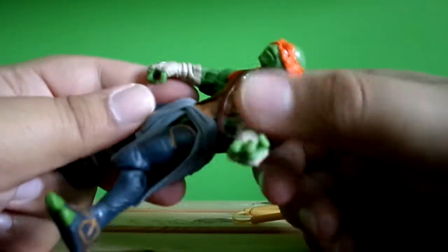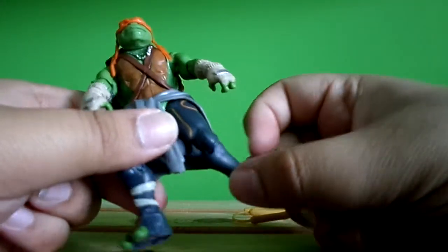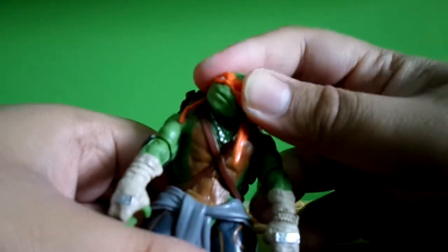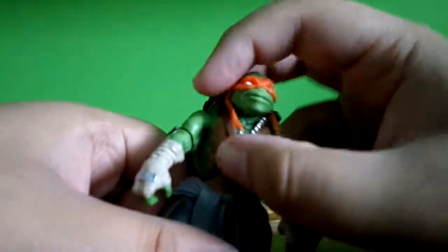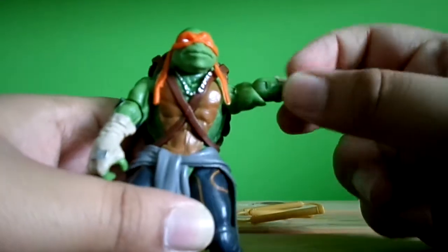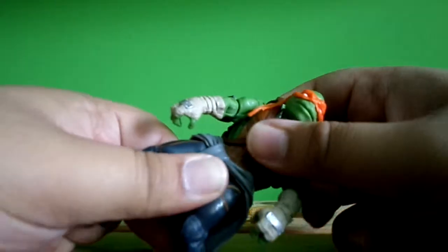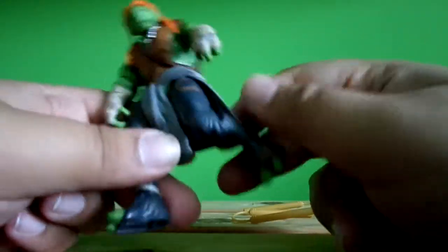He's got one shoulder padding so he doesn't have it on his other arm. On to articulation: his head articulates, be careful with the bandana — it's a bit stuck. The head doesn't articulate that much, goes upwards and forwards. Nice bicep articulation, nice smooth joints, but the hand doesn't articulate and there's no torso articulation.